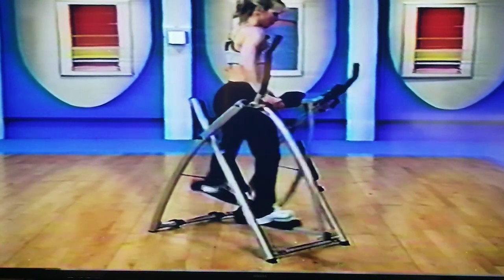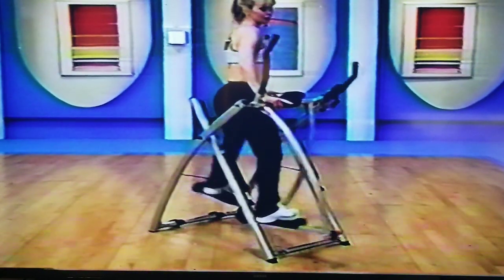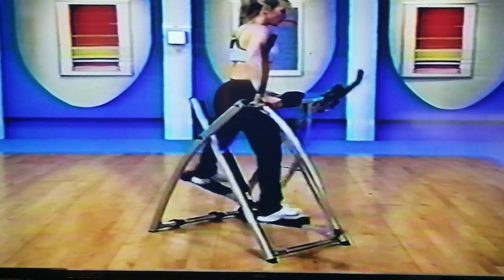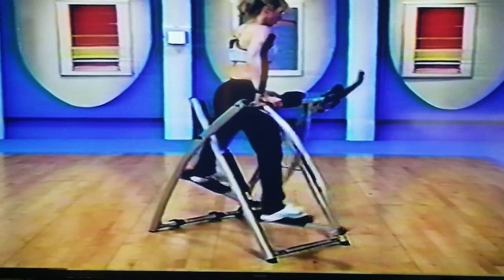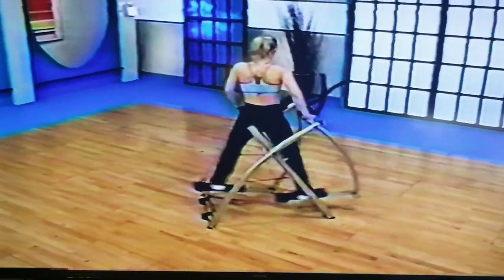Eight to go, come on, eight — we can do it. Seven. If you need to take a break, sit one out, or come back for the next one, or don't take the leg so far. Four, three more, come on.